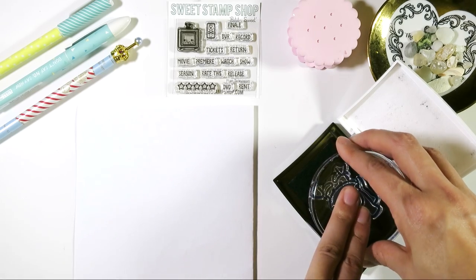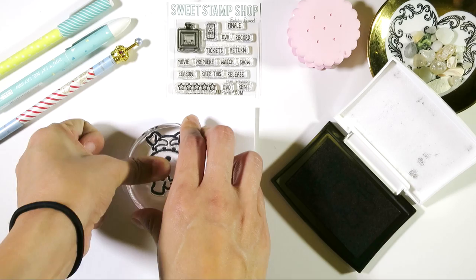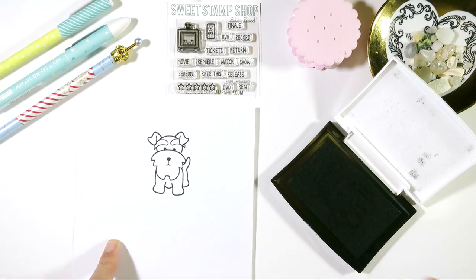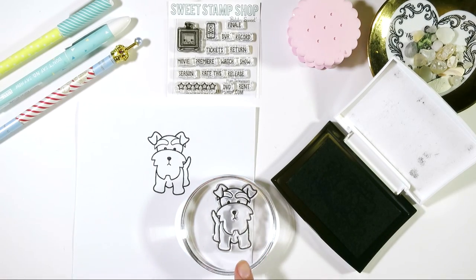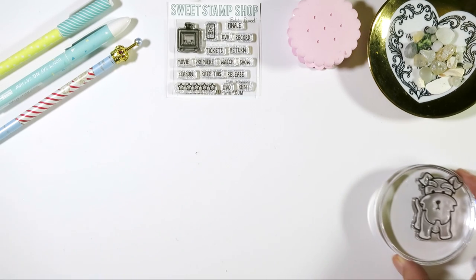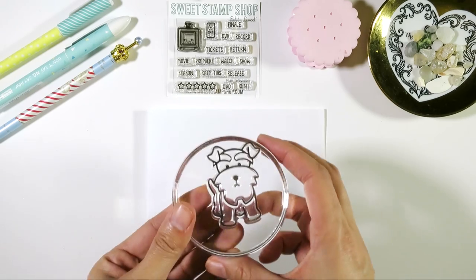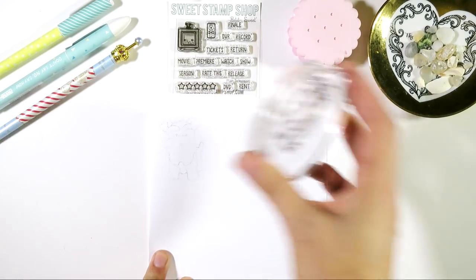We're just gonna dip this pup into some pigment ink and stamp him on some paper. This is the amount of ink and pressure I normally use. I just wanted to show you what my stamps normally look like after use. Photopolymer stamps do get stained — that's just how they work — but just because they're stained doesn't mean they're not clean.